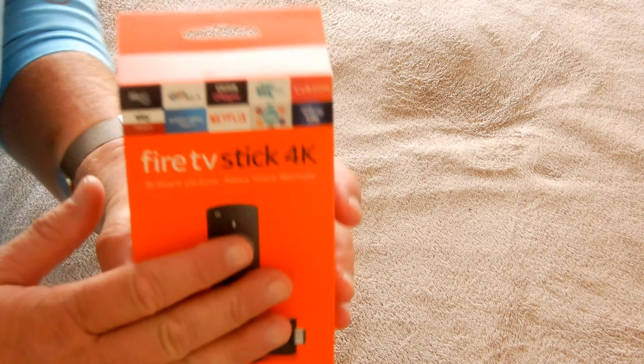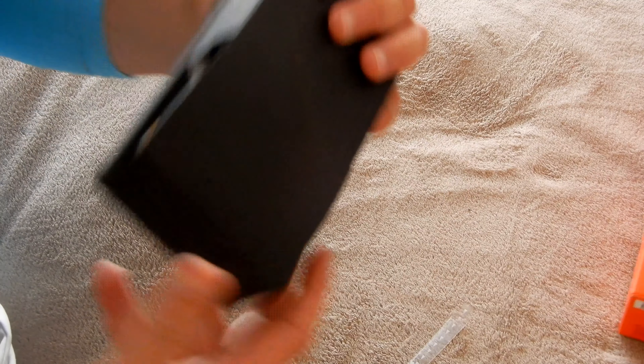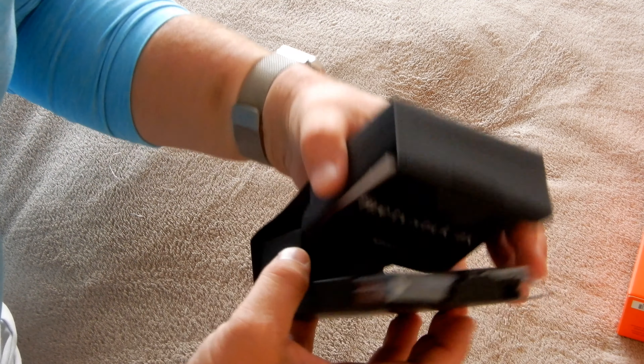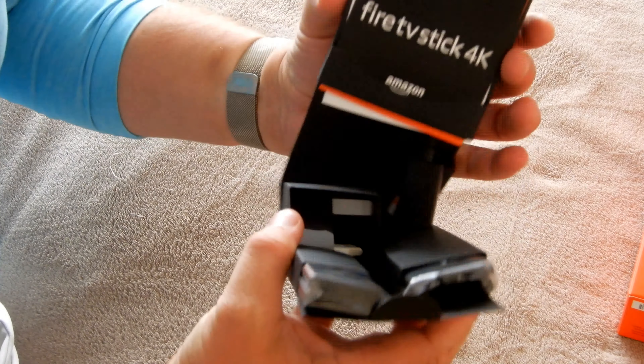So I bought a Fire Stick here, brand new this morning. Opening it up — there's a shield across it, actually the first time I've seen this. This is quite good. Look at that, they've made it easy to undo. Wow, so that's a good start.